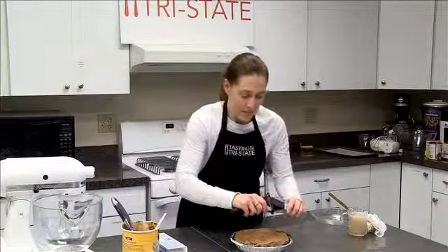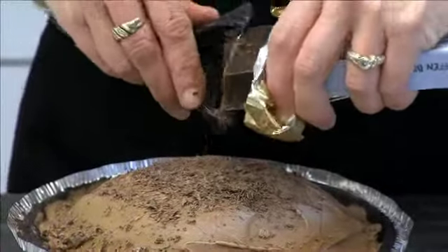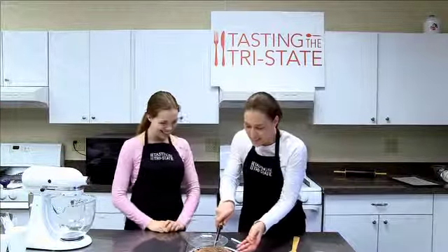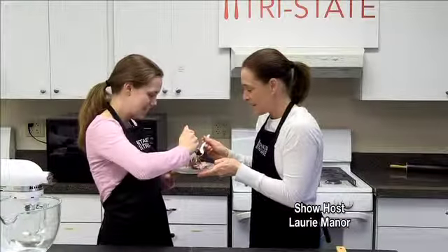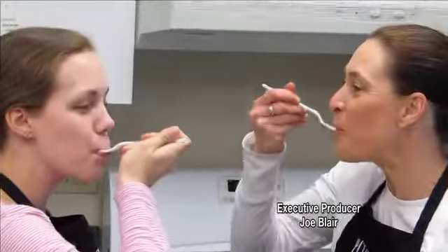And we need more chocolate! Just shave chocolate with a vegetable peeler. And here's associate producer Rachel Daniels, who loves chocolate as much as I do — she was happy for a bite. Cheers, Rachel. I think she likes it!